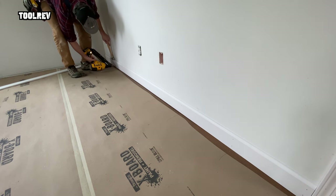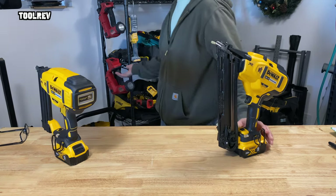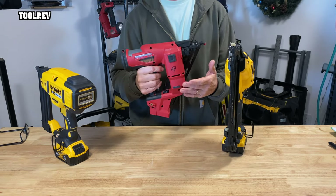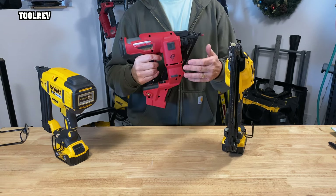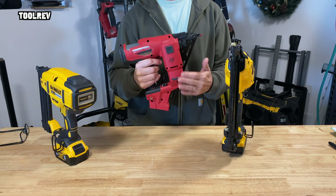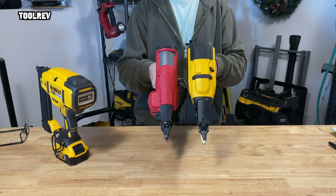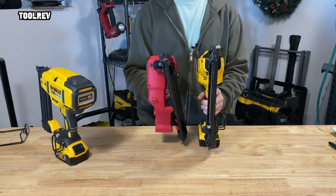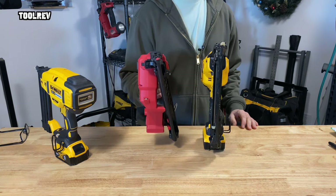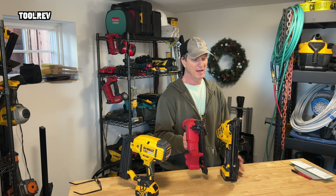Other cordless nailers currently offered on the market are silent, like these Gen 2 Milwaukees. This 15 here uses a nitrogen air spring to shoot the nails, which is silent until you pop off a nail and then it's immediately silent again. The downside is they do add some bulk and weight to the front of the gun. The DeWalt is thinner up front and has more reach with an inline magazine. I've weighed both with their respective 5 amp hour batteries — the Milwaukee weighs 8.3 pounds and the DeWalt weighs 7.2 pounds.